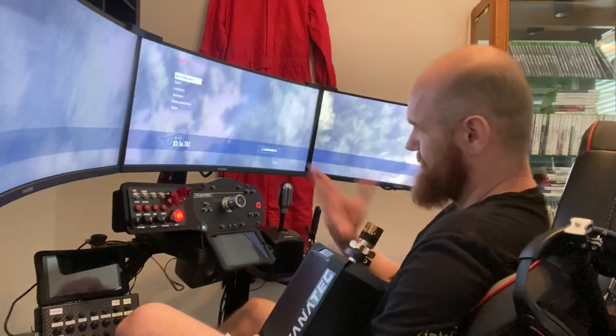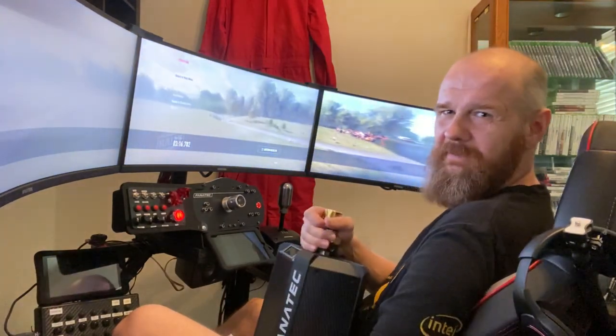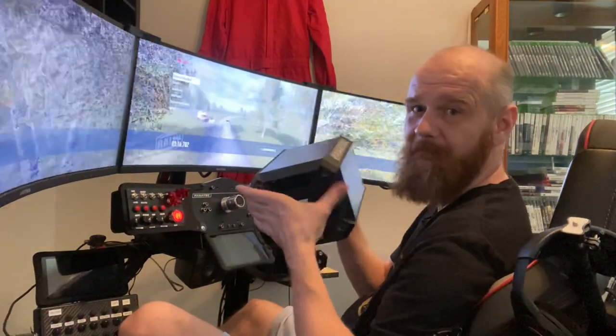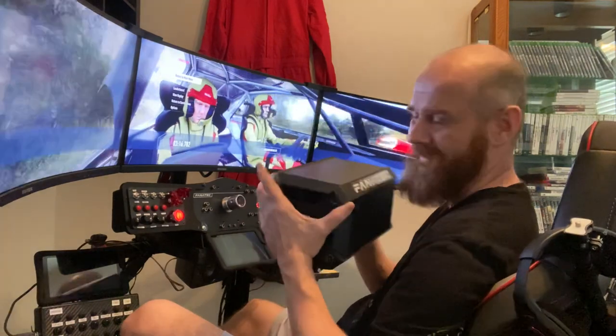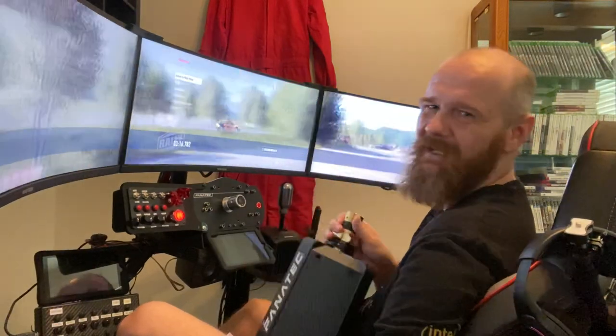For comparison, I'm running triple monitors - triple 29-inch ultrawide monitors - and the weight of all three of those monitors is less than the DD1 alone. So for me, the choice is: do I want a direct drive wheelbase, or do I want triple monitors? And that's not really a hard choice to make.